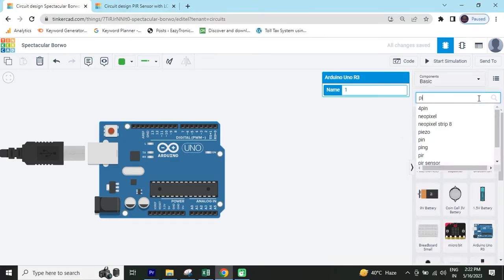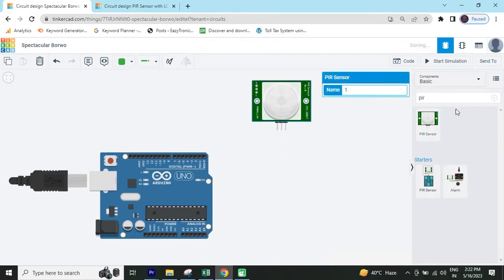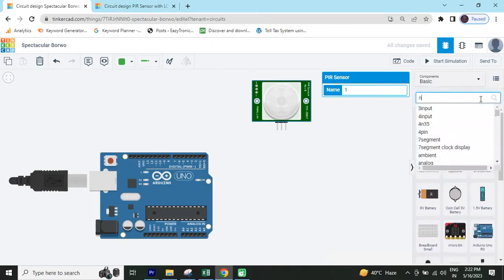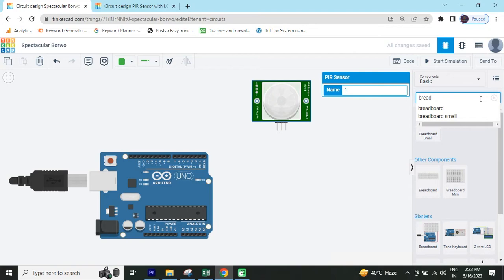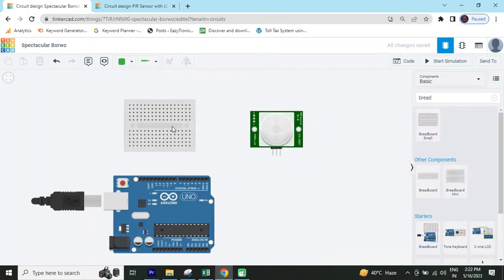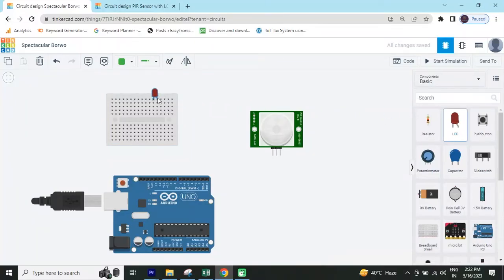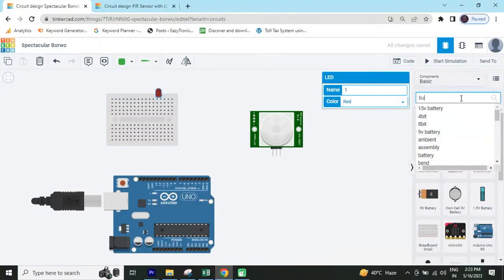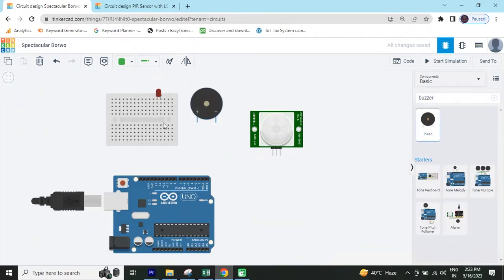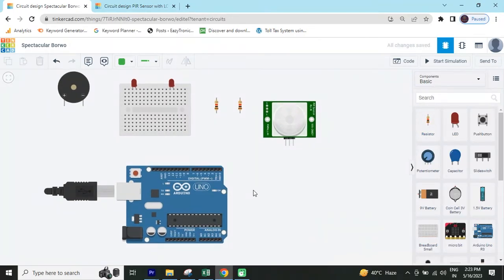Now search PIR motion sensor — this is a PIR motion sensor. Now we search breadboard — take the mini breadboard. You can connect the breadboard like that. After that you can take one LED, one buzzer, and also take two resistors. Now connect the circuit.